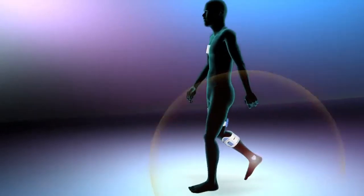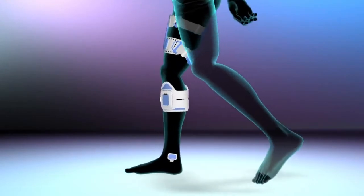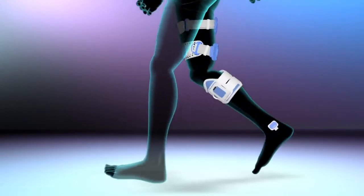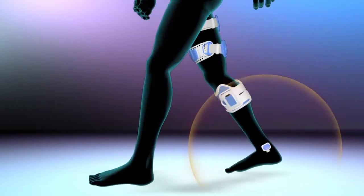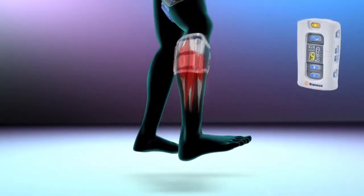While walking, the patented gait sensor detects the position of the foot and transmits wireless signals to synchronize the electrical pulses delivered by the stimulation units on the leg and thigh cuff. The pulses from the leg cuff activate the nerves, stimulating the muscles that cause the foot to lift off the ground at the appropriate time during gait.